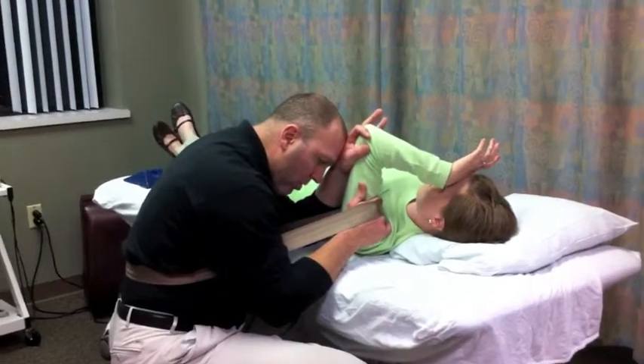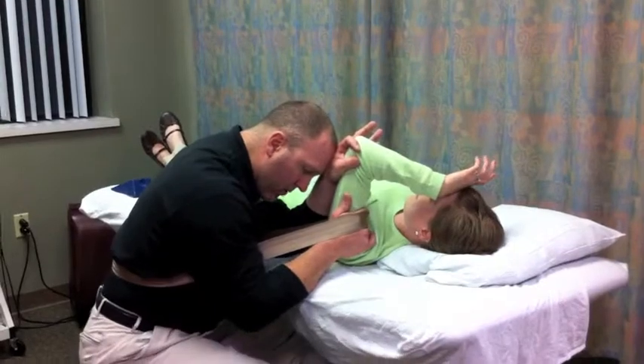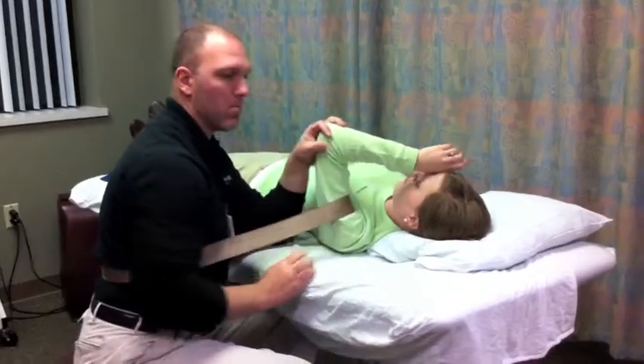This technique is more appropriate for a patient with a stable AC joint who is restricted in elevation. I can bias more inferior or more lateral depending on where the restriction is tightest.